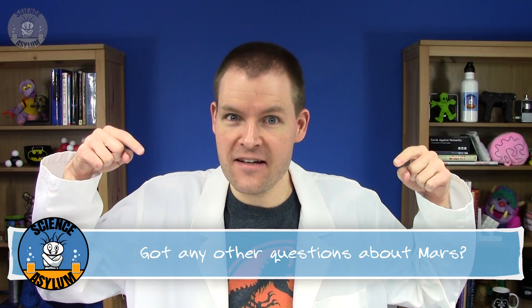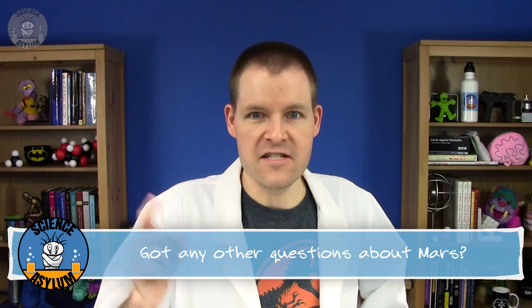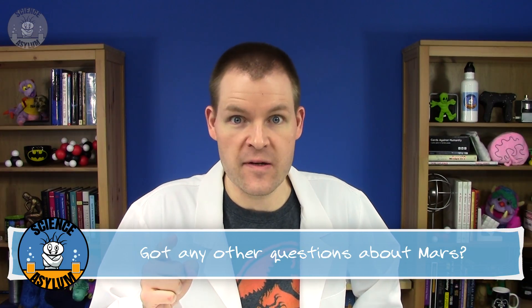Got any questions about Mars? Please ask in the comments. Thanks for liking and sharing this video. Don't forget to subscribe if you'd like to keep up with us. And until next time, remember: it's okay to be a little crazy.